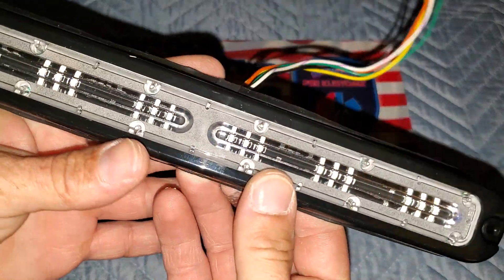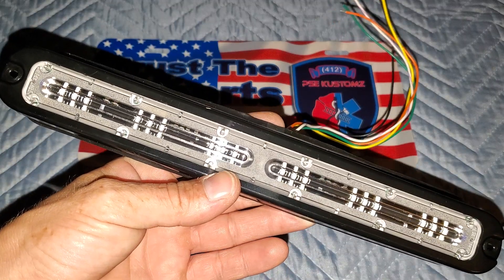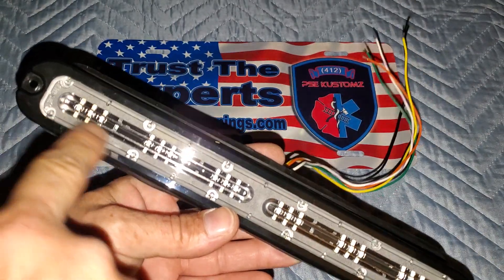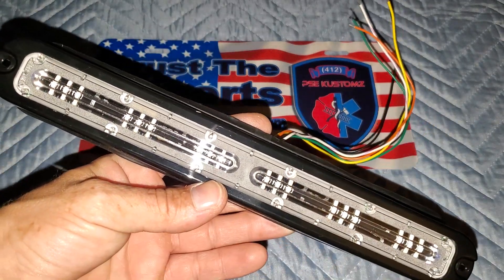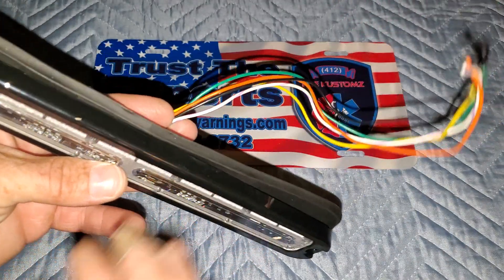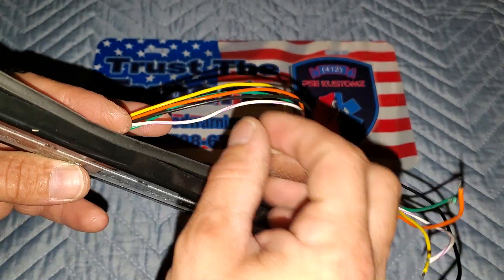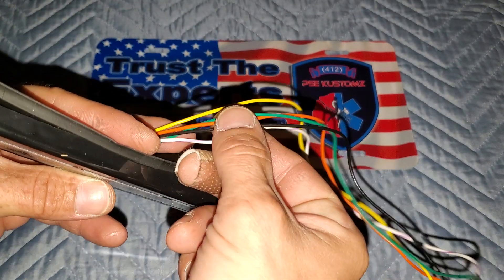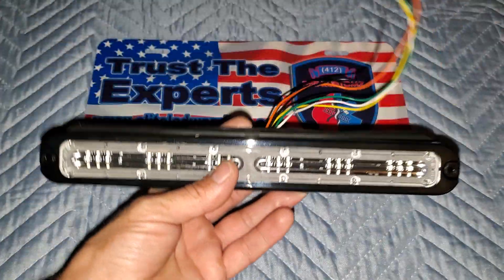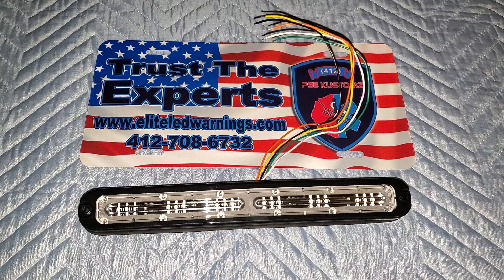This features 18 LEDs — there are nine on either side in groups of three, and you'll understand why once I fire this thing up. We have a five-wire pigtail: you have your ground, your warning, your other two features, and then your pattern change.